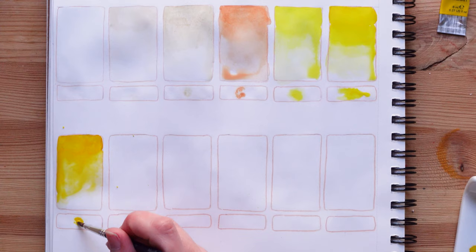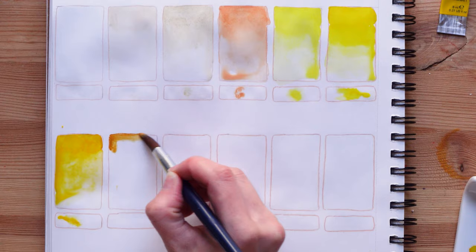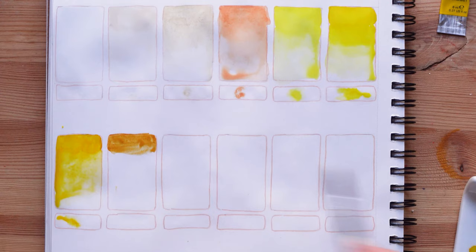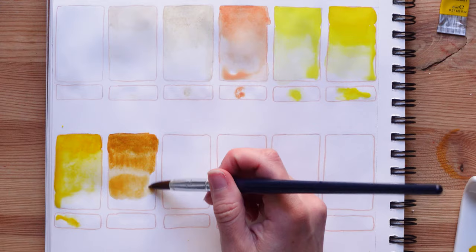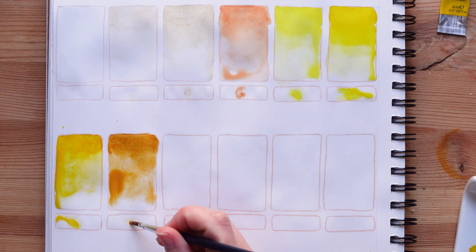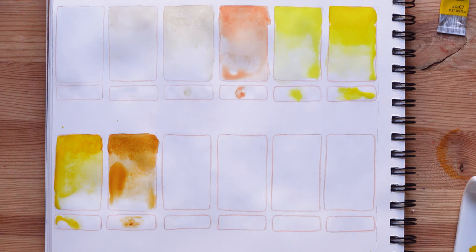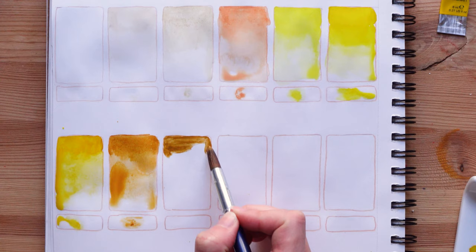Now maybe this is going to be a similar color — we're going to swatch the Winsor & Newton yellow ochre, which is a color that I really like. Yeah, it's different — I really love yellow ochre, such a pretty color. This one looks like it's pretty transparent. I don't know if all yellow ochres are transparent or not. And now another ochre that's going to be very interesting to swatch — it's Daniel Smith burgundy yellow ochre. I'm excited to see the difference between the two. That's going to be the last of our yellows; it's kind of an earth-tone yellow.